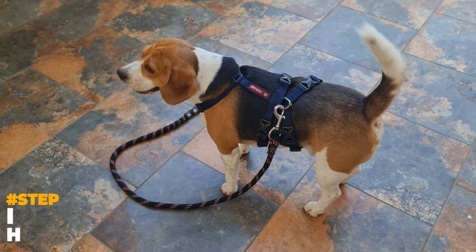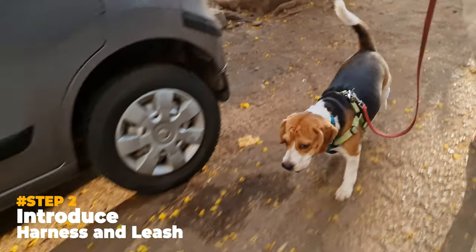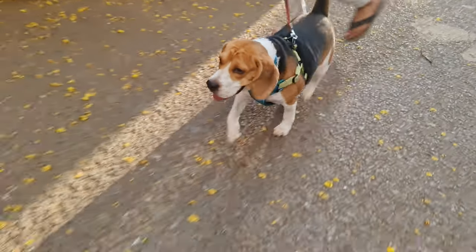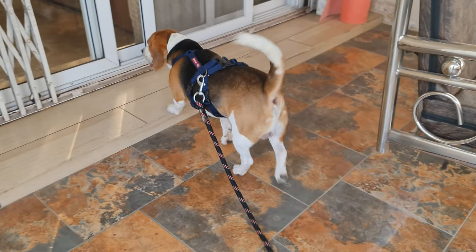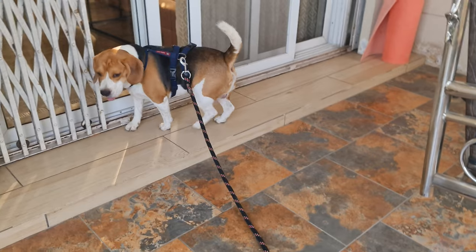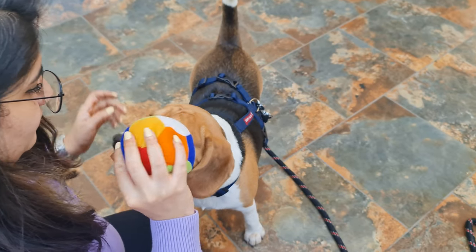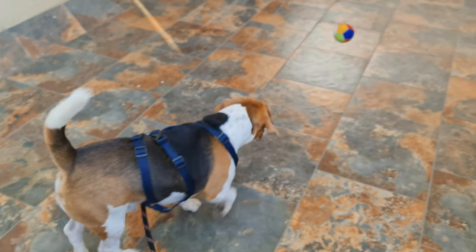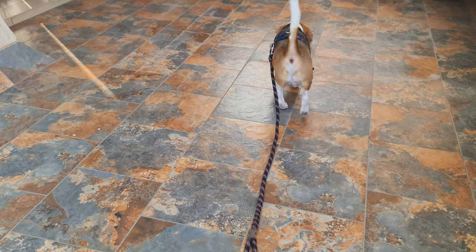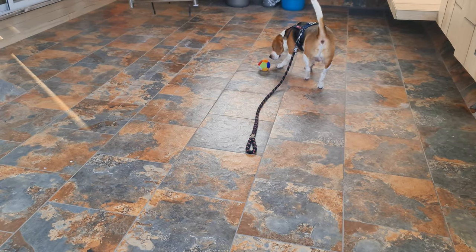Step 2: Introduce the harness and leash to your puppy. It is essential for your puppy to feel comfortable in a harness. To do that, you need to associate positive things with it. Go to a quiet place and put the harness on your Beagle — they may resist it at first, but that's fine. Then try to distract them with their favorite toy, give them some treats, or play with them. Your puppy will soon love their harness and leash time, as you have associated it with food and fun.